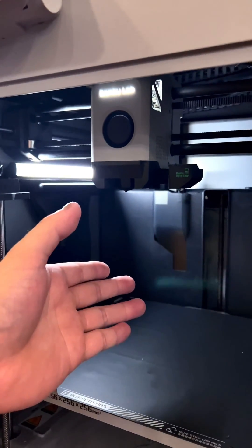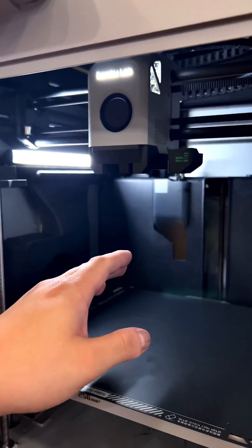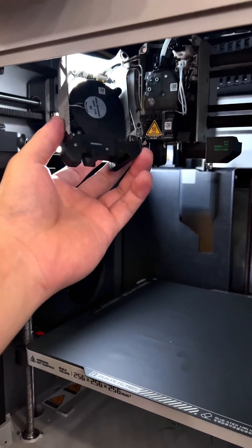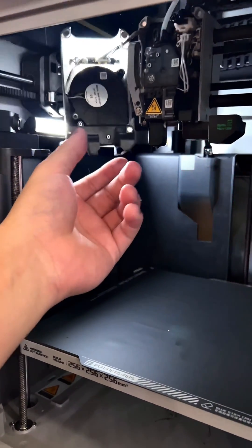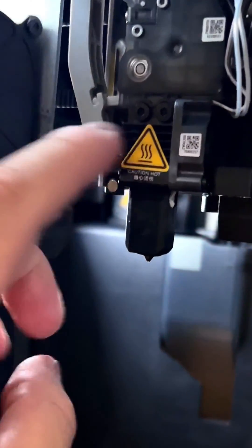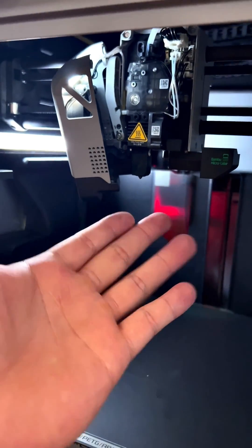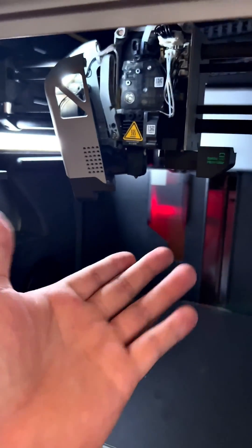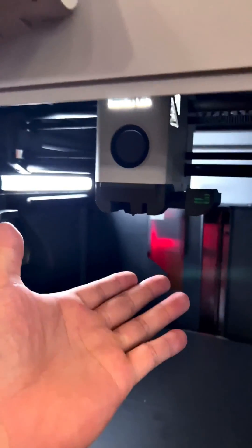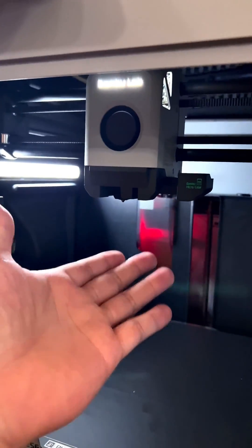Now that we've cleared the clog, I was dreading having a clog occur because I didn't know how involved it would be to actually clear it with this printer. Turns out I was worried for nothing because the front comes off so easily with magnets and the entire hot end assembly itself comes off with just two bolts. It took me probably three minutes to basically disassemble the entire hot end and have it in my hand. I love it when companies make products like this because maintenance is a required thing, and being able to do quick maintenance is a huge plus in my book.